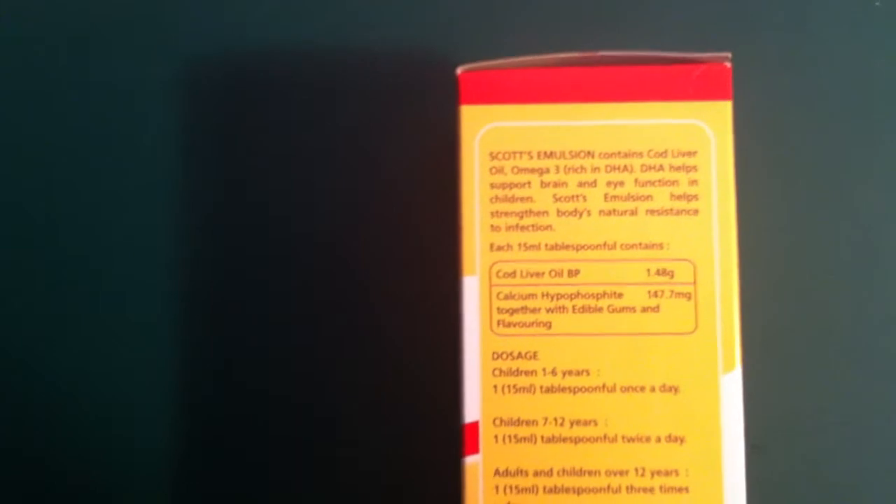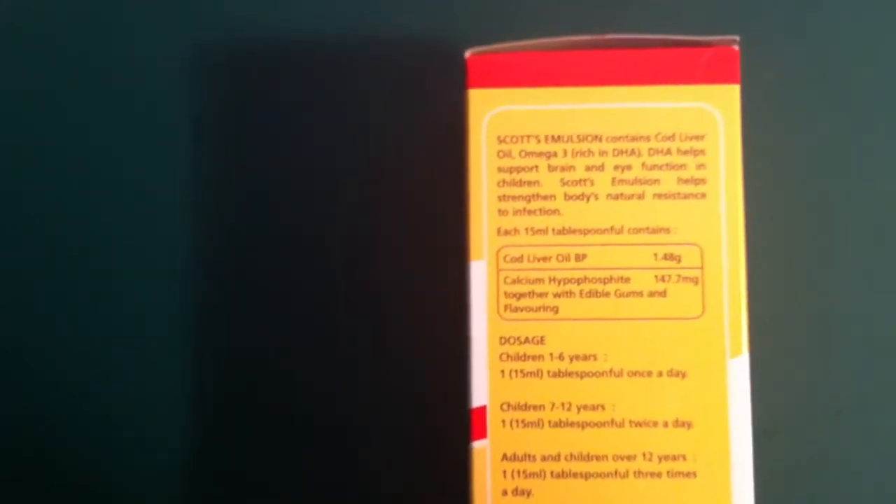Let me show you the label. The emulsion contains cod liver oil. Omega-3 is important for the brain. Rich in DHA — DHA helps support brain and eye function in children. The emulsion also helps strengthen the body's natural resistance to infections.